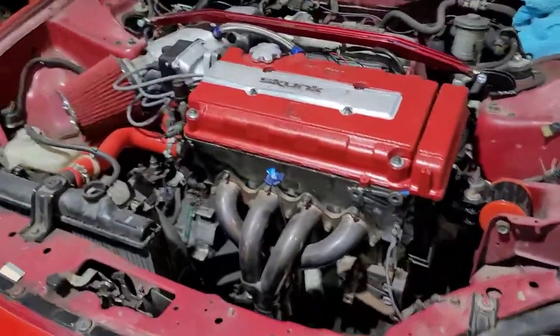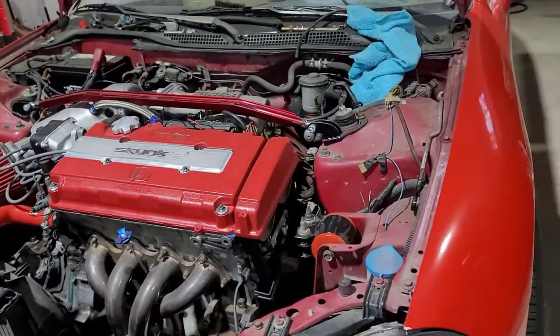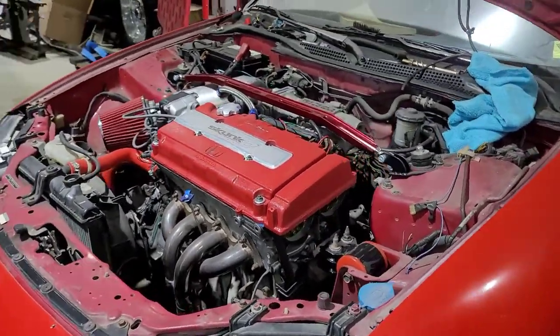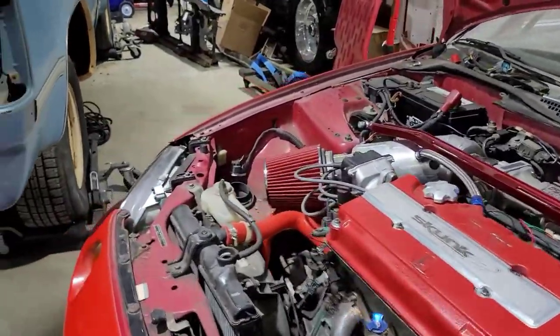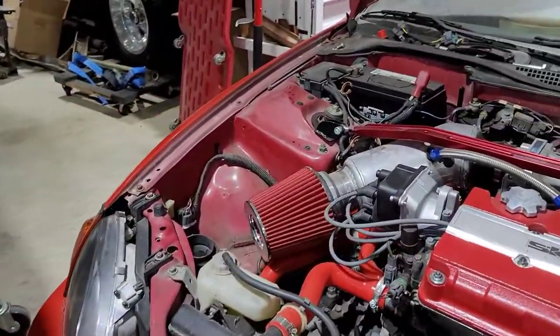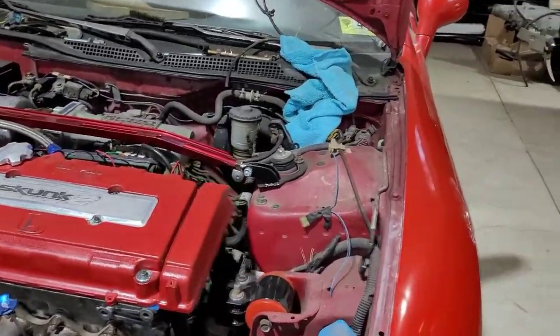So this is what my car looks like currently — it's running and everything. We got it running but it's not idling just yet. Like I said in my last video, gotta do distributor timing, and I've got some issues with the fuel pump now, so we gotta get that replaced eventually.